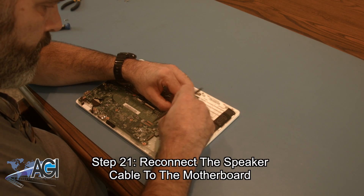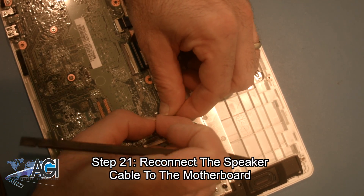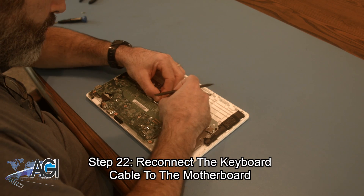Now, you will reconnect the speaker cable to the motherboard. Next, you will reconnect the touchpad cable to the motherboard.